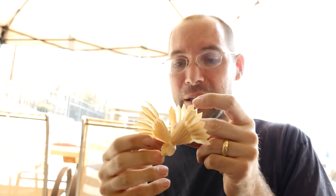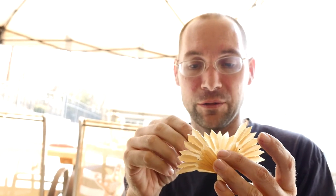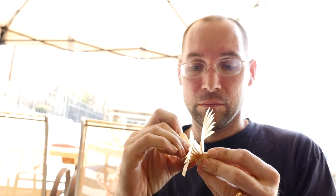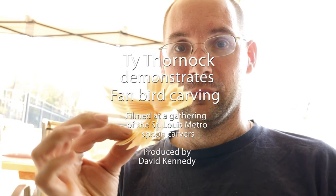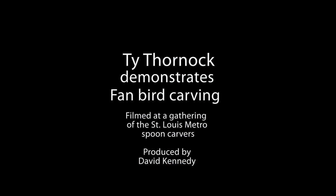That was a thick feather there. You want to keep the feathers even for the most part, because if you have a thick one and a thin one, the thick one will pull on the thin one and can break it too. There it is — a little fan bird. That is cool.